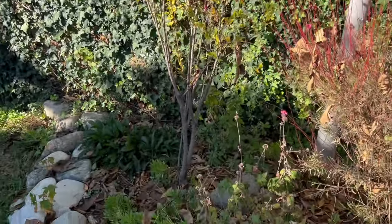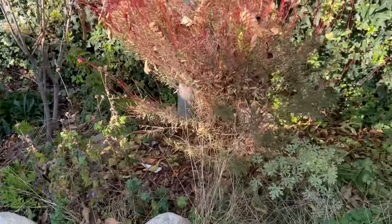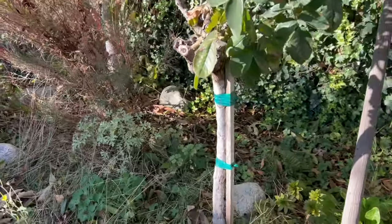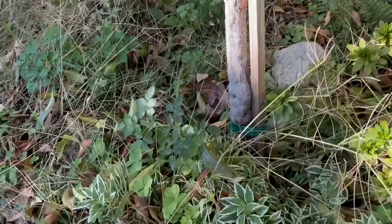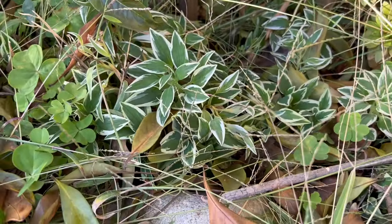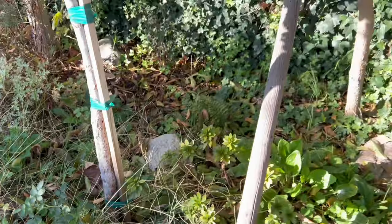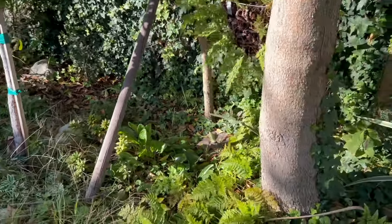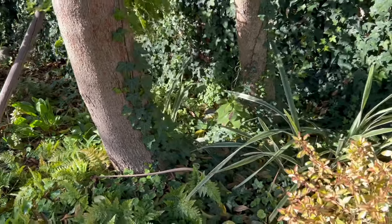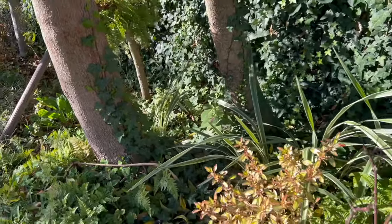Pomegranate. Today is December the 9th, so we've had a very warm winter so far — definitely a very warm fall. We've got some Alstroemeria coming up right there. I'm definitely looking forward to rain, but I could deal with some clouds — that would be nice too.